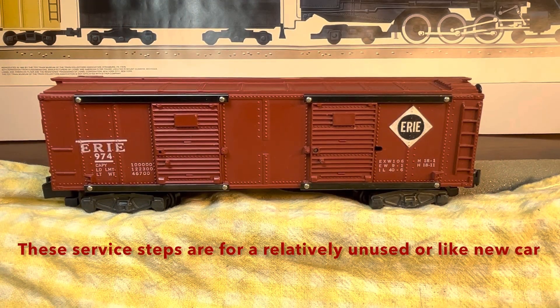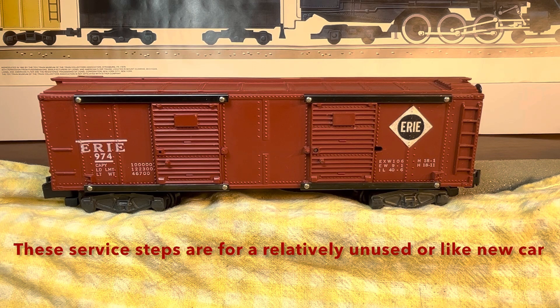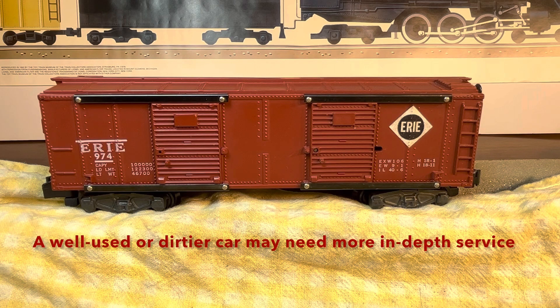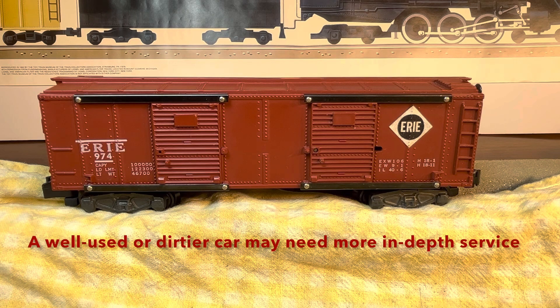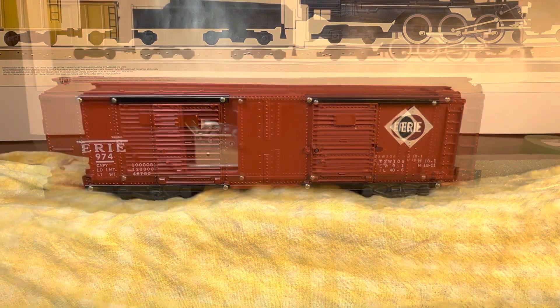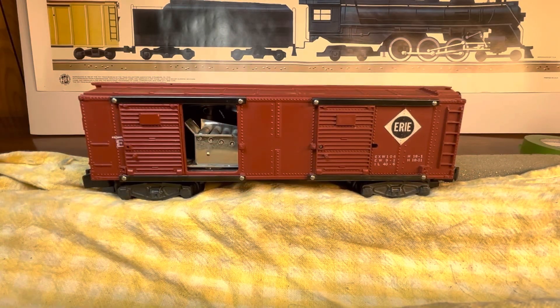Here we have the Erie 974 operating box car — this is the one that came out of the 5585H set that I've been working on. It's been sticking a little bit; I did a little trial on it and it needs some service. So I'm going to go through what I plan to do and we'll see if it helps out.